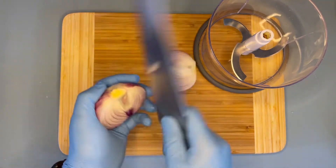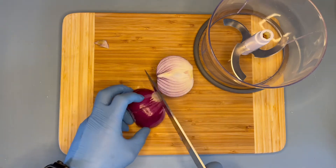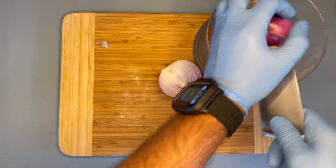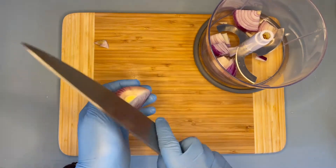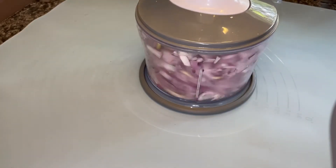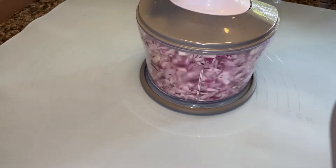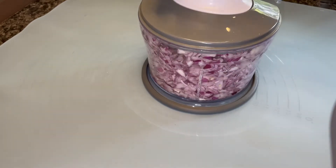Now grab around four to five medium-size onions and remove the inner top part. If you have an electric food processor you can put them straight in. I'm using a manual food processor, so I'll cut them into small pieces first and then put them in the processor.